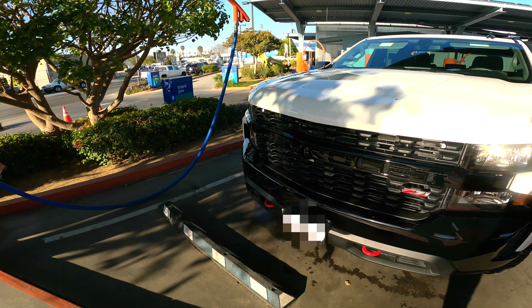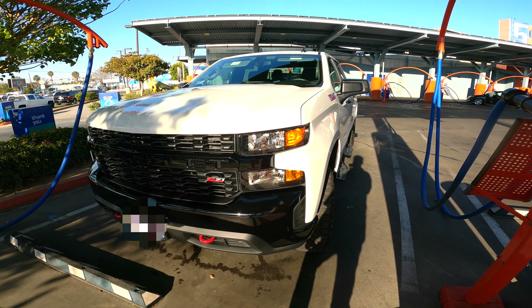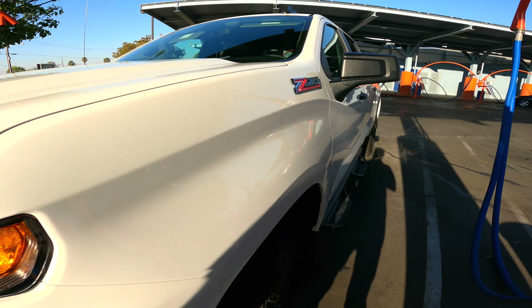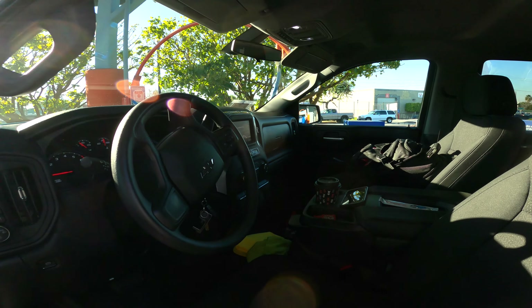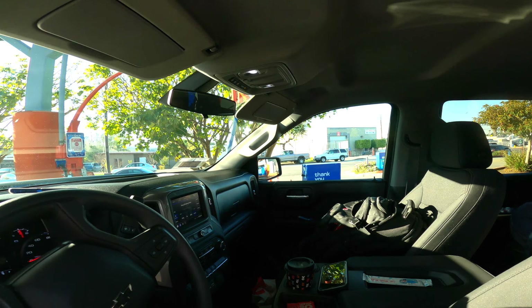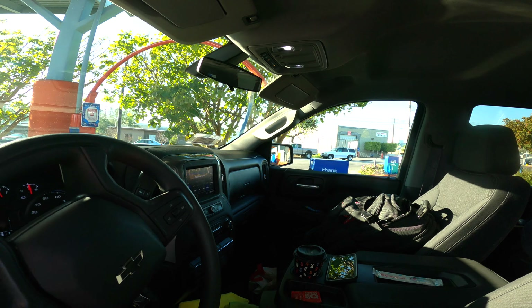Up front, like I said, I installed LED lights and they've worked out great — they don't flicker at all, so I highly recommend those. They make the truck look a lot better. One thing I'm not as happy with is the LED dome lights up here — they're not as bright as I'd like them to be.